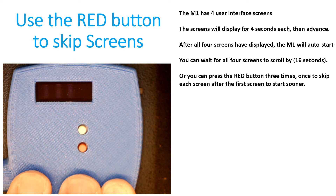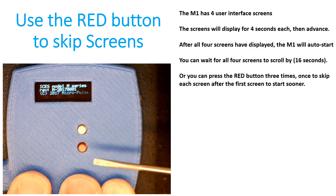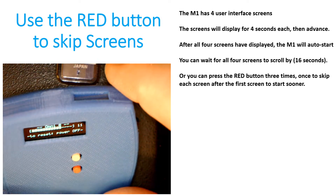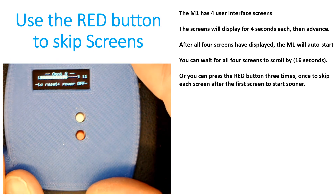Another option is that once you've turned the device on, if it's already got the settings you want, you can just use the red button to more quickly advance through the screens. Here I was using a screwdriver to press the red button, and it quickly gets you to the point where the device is operating, as you can see with the flashing green LED.